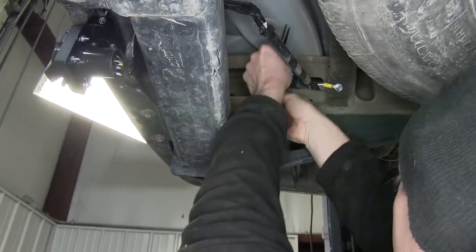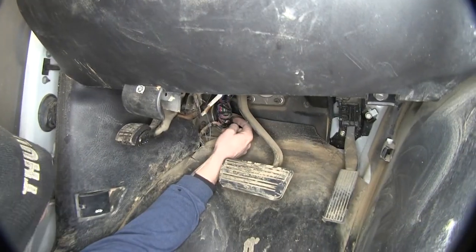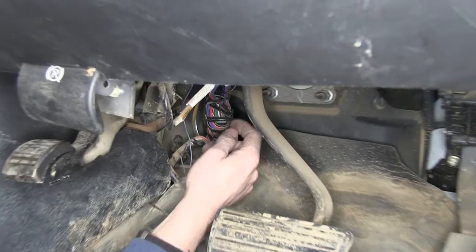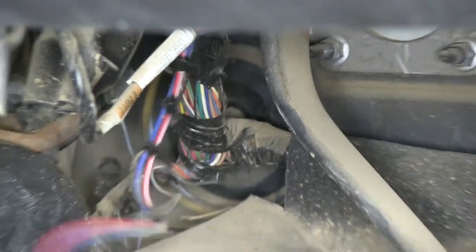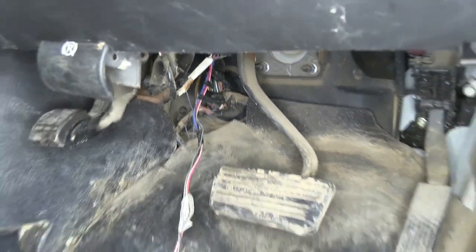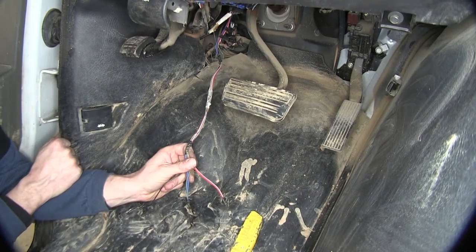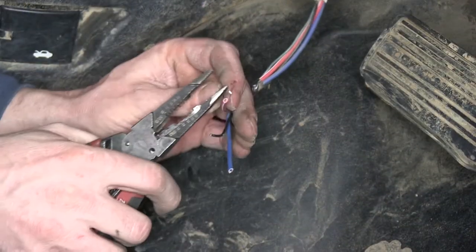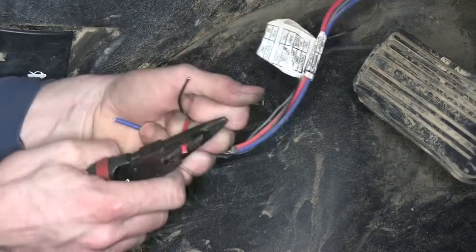We're done with the back end of the van. Now we'll go up front underneath the dash on the driver's side and look for the tow package. On this wire harness right here behind the brake pedal towards the left side, we'll just go ahead and break the tape and pull it out. There's our wire harness — we've got four wires here, which works out great because we have four wires to hook up on the brake controller. We'll go ahead and cut our wires even, strip them back, and install some regular butt connectors.